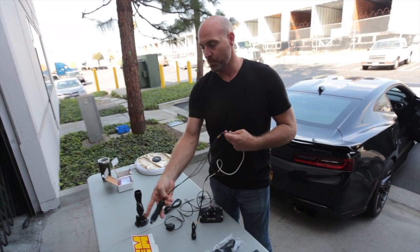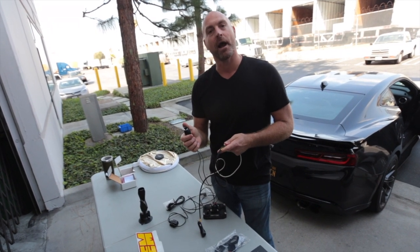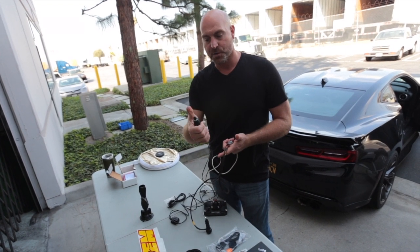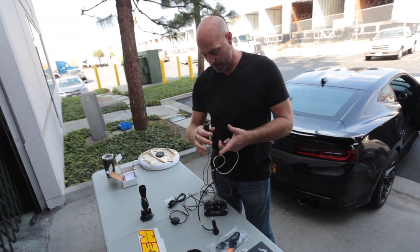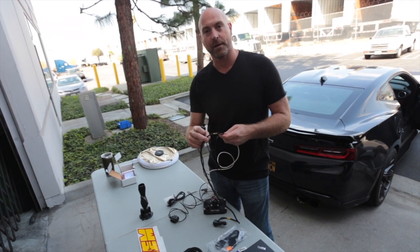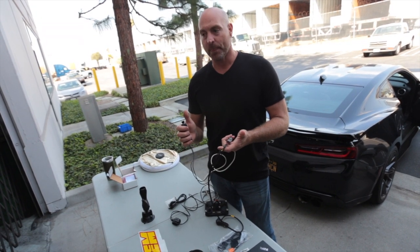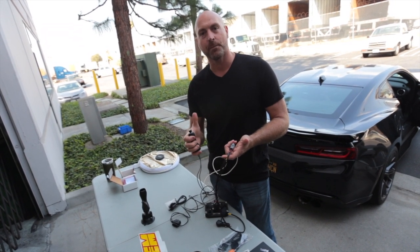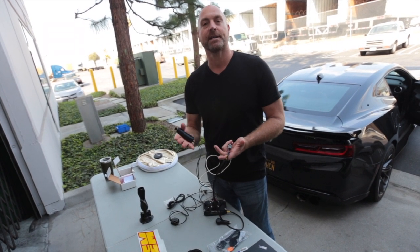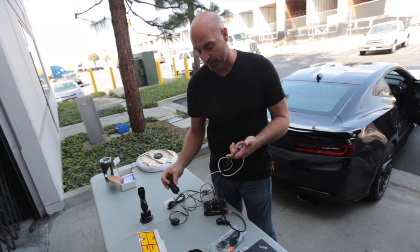Because we need to mark the start/stop finish line on a track to do track mapping, we also wired in a momentary switch to the wire on the harness and then bundled it together with the power harness, so that when Herb's out on the track and he gets to the start/stop, he'll press the button. That tells the GPS where the start/finish line is, and once he takes a lap, he'll be able to create the track map in AEM data, and we'll show you how easy that is in a minute.